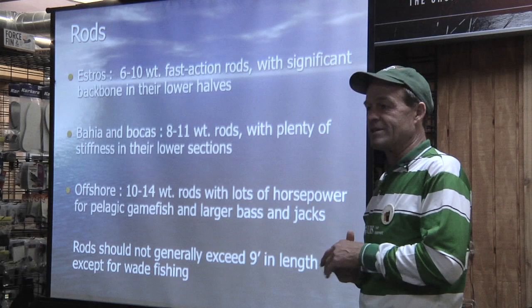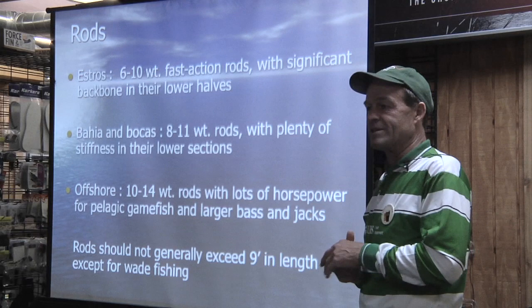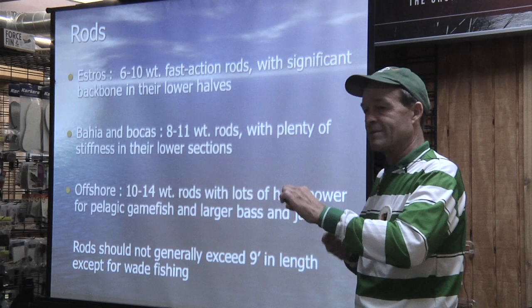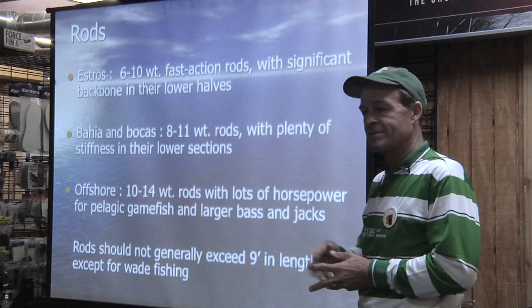A 10-weight is the equivalent of a 12 in backbone and pulling power. I had a 75-pound Dorado on a 10-weight and a 125-pound sailfish on a 10-weight. The lower section of that rod is strong enough that I can give it to any one of you and you can't bend it in your hands. It's a little heavier for casting, but when you have a fish on there, you love to have that power.